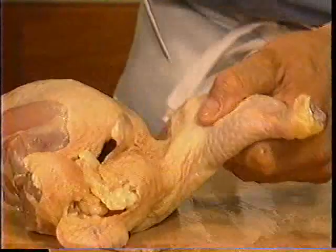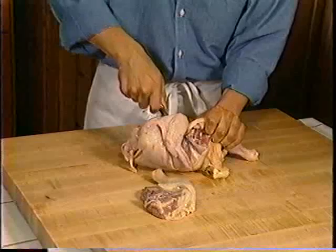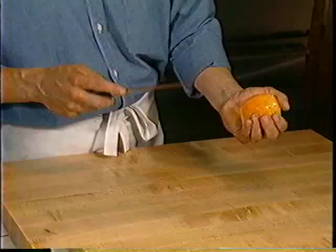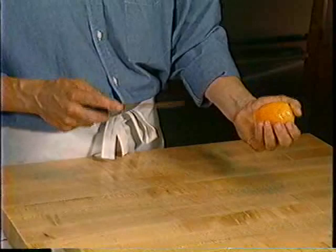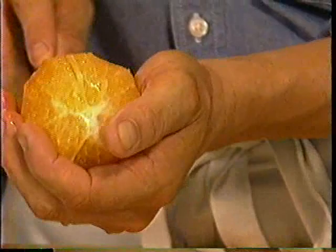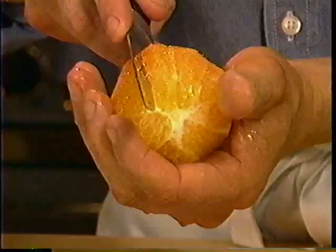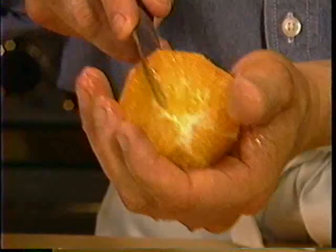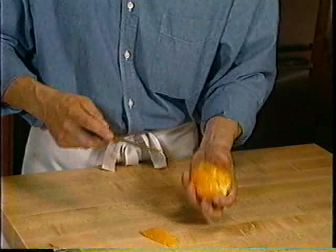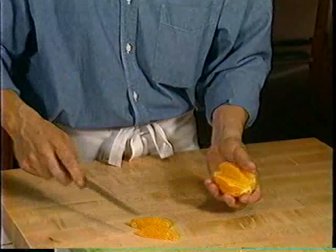I'll now demonstrate the same grip segmenting an orange. I keep the orange in the cup of my hand making sure my fingertips are truly out of the way. I bring my blade on one side of the rib until I reach the center, then take it on the other side of the segment and repeat the same procedure until the rib pops right out. Remember, this technique can be utilized for lemons, limes, tangerines, grapefruits, and oranges, because all citrus is constructed identically.